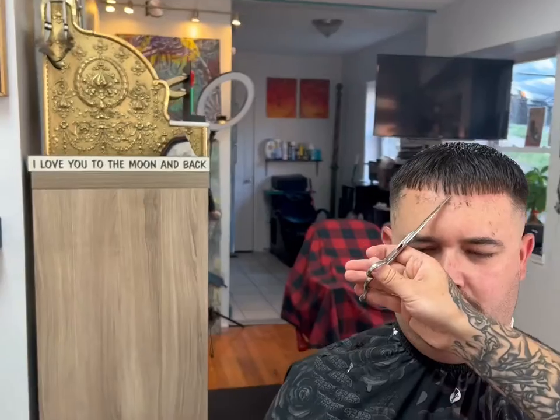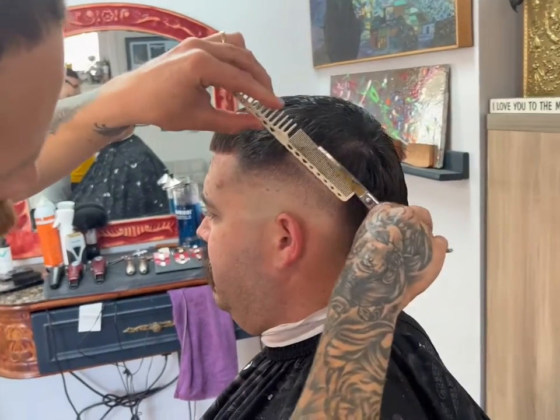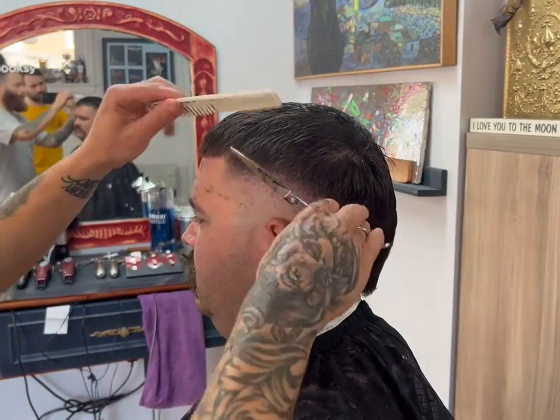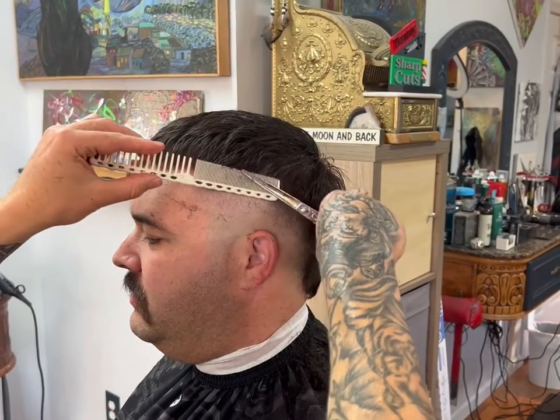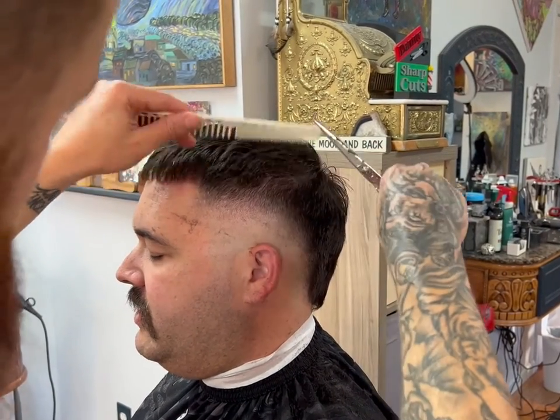Then I like to point cut the bangs as well — instead of giving those blunt straight-across bangs, we give them choppy bangs. Then I like to use my shears and comb to scissor over comb the sides of the head.